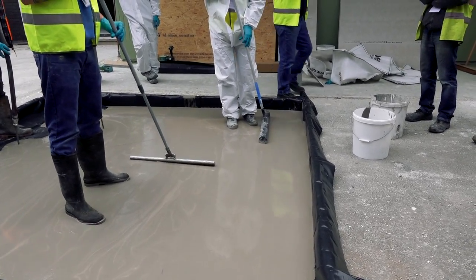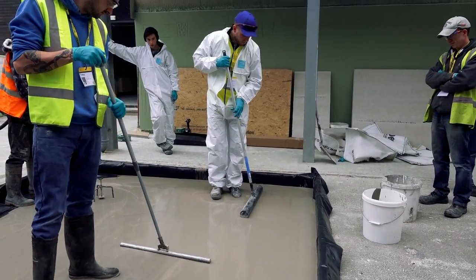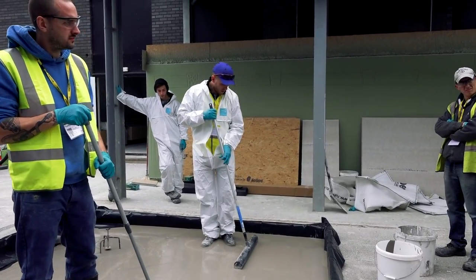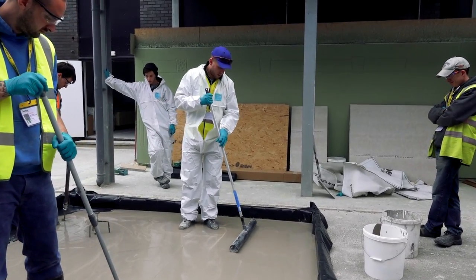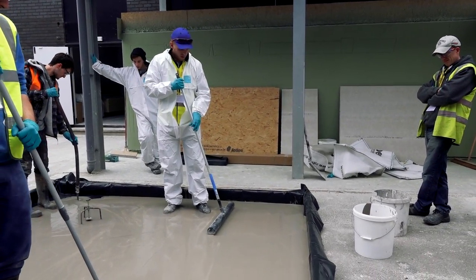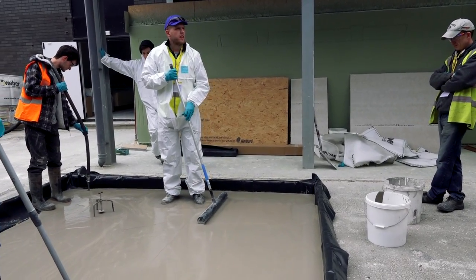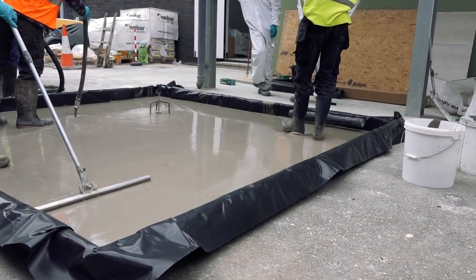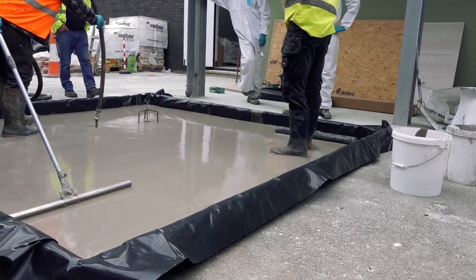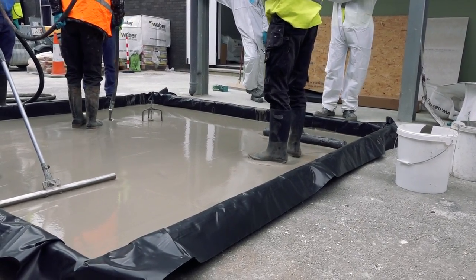This screed can go over underfloor heating, by the way — it's absolutely perfect for underfloor heating and you get a much faster warm-up time. Don't be tempted to lay that reinforcing mesh over the top of the underfloor heating pipes because it has a tendency to cause voids. In that case you wouldn't want to be using mesh, but the fibers inside the material are sufficient to make it strong enough.